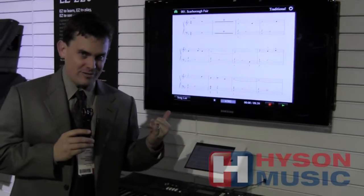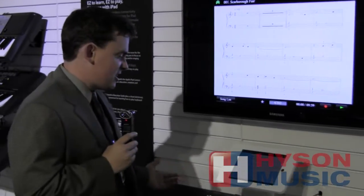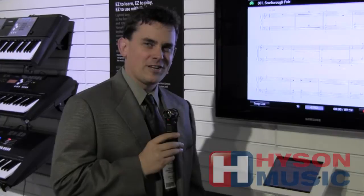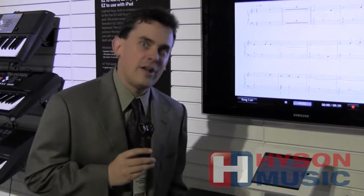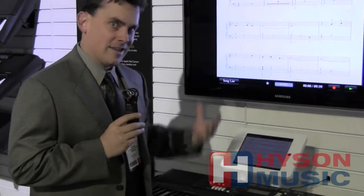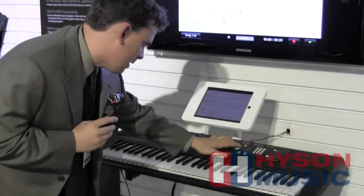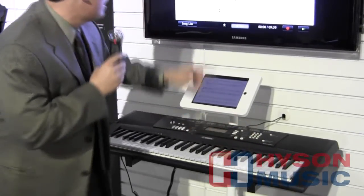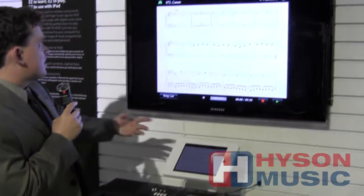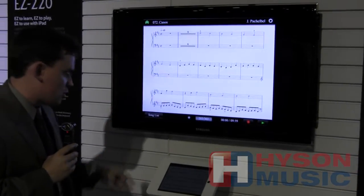It's not using Bluetooth. It is not using Wi-Fi. It's actually sending a frequency we can't hear, but this speaker can produce and this iPad can listen for. And if I dial up song number 72, it automatically sends the signal — the iPad changes to song number 72. And this is Ode to Joy.